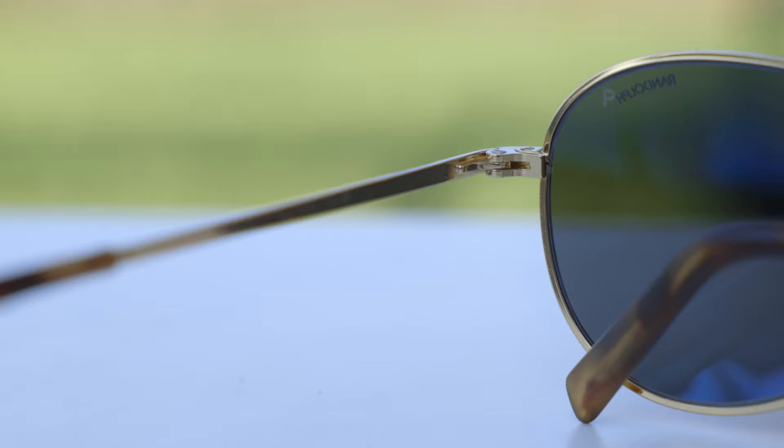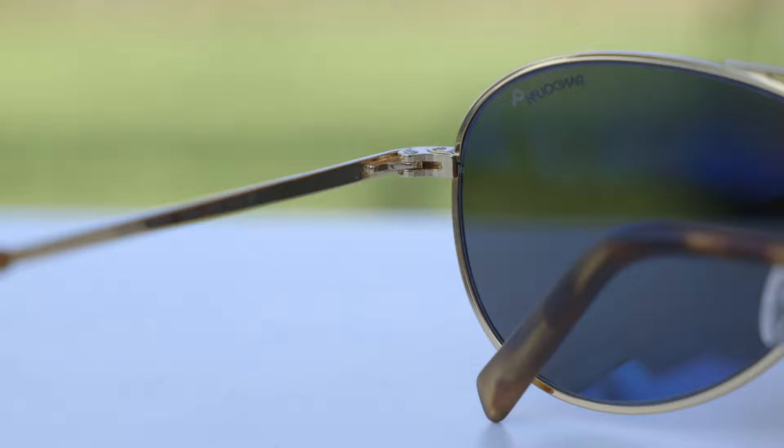These sunglasses also have extremely premium all metal hinges, which just feel really, really good when opening and closing them. Something else I really like about these frames is their temples are extremely beefy and strong, and the hinges are also really big and beefy, so you really don't have to worry about breaking these. Randolph also does an incredible job with the soldering on the frames.